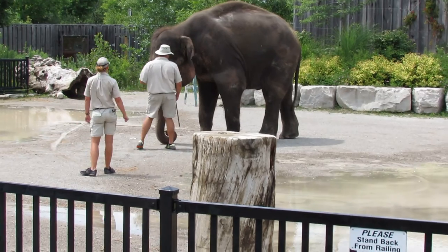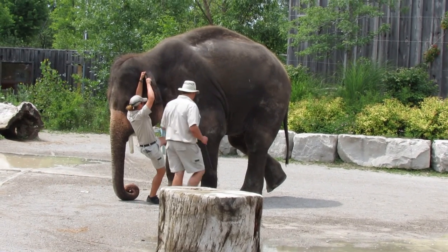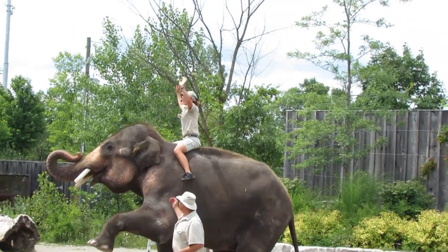The first mount George and I would like to show you is the front leg mount. I'm going to grab onto George's ear and he's going to lift his foot. He's going to lift me up — just like that.